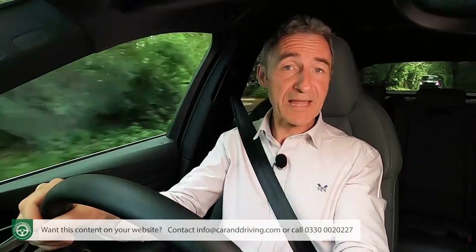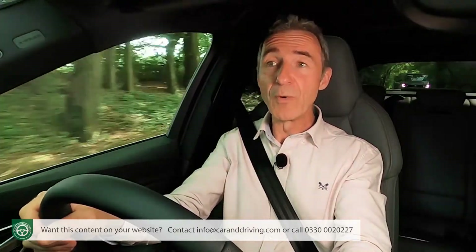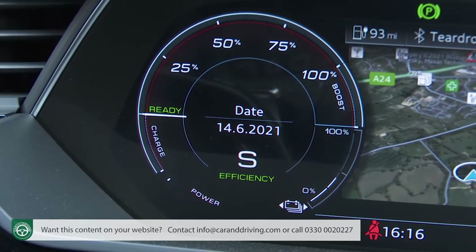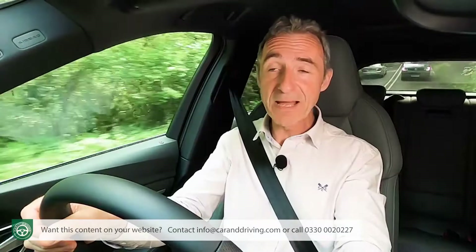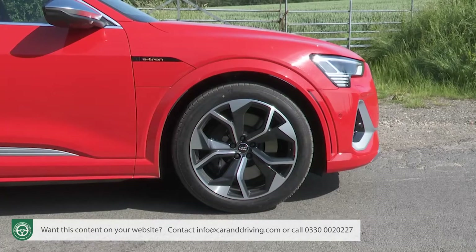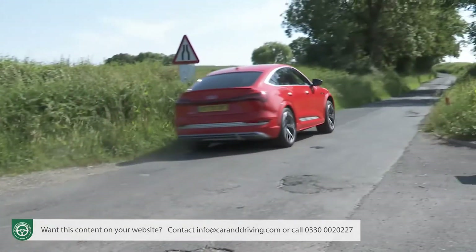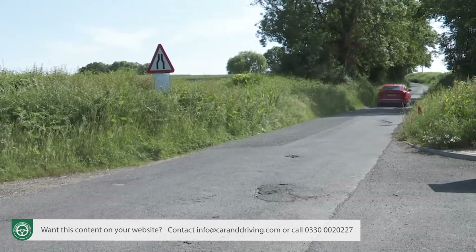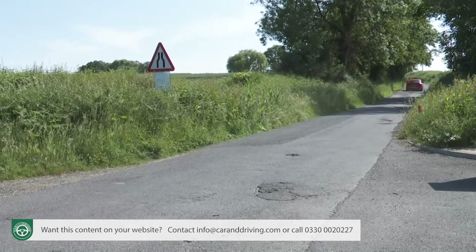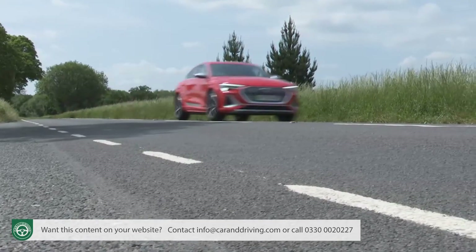Extra motive power in this S model means higher output of course — up to 435 PS with 808 newton metres of torque, or with S mode engaged for overtaking, 503 PS and a thumping 973 newton metres of torque. It's enough to simply hurl this Audi at the horizon. 0-62 mph from rest is recorded at 4.5 seconds, but it feels quicker than that because the pulling power is so instant. It tails off only if you edge close to the 130 mph maximum.